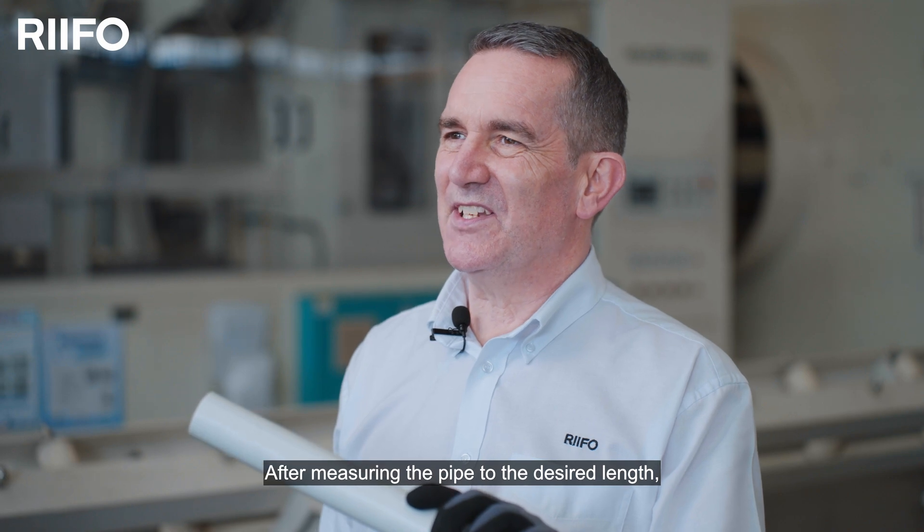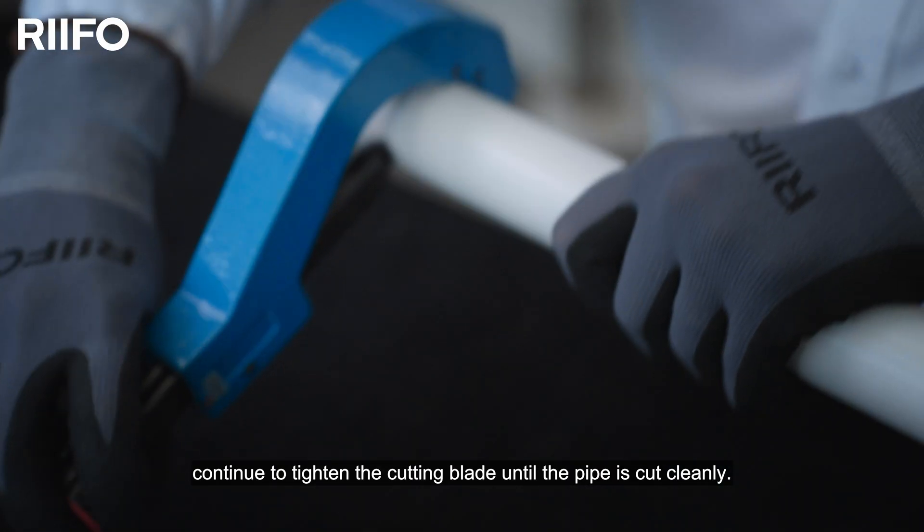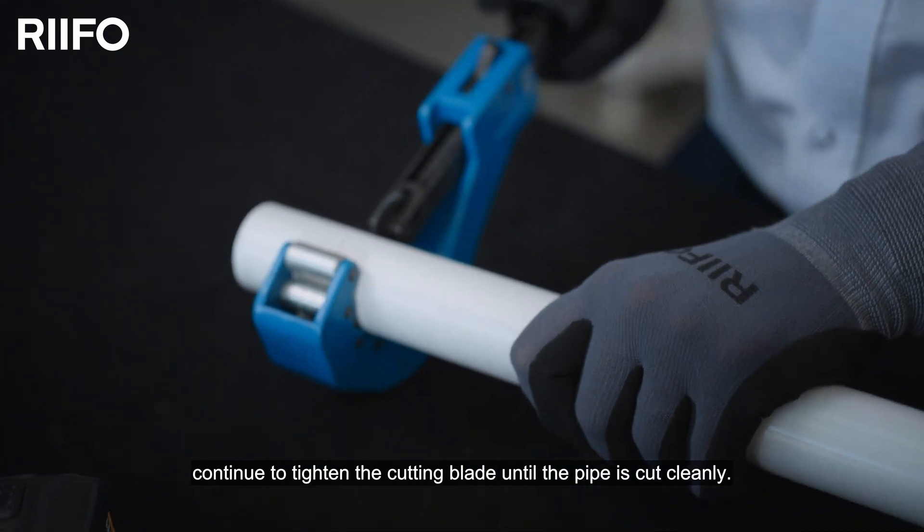After measuring the pipe to the desired length, cut the pipe using RIFO pipe cutters. While rotating the pipe cutter, continue to tighten the cutting blade until the pipe is cut cleanly.